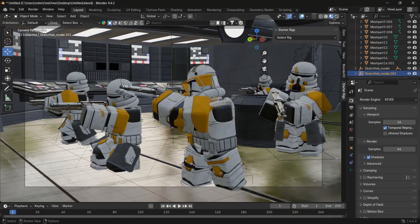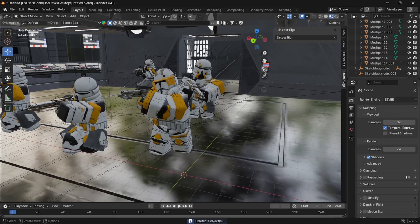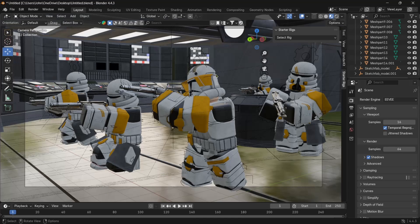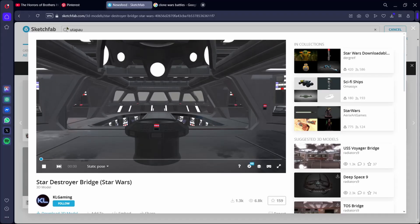All right, I'm back. I imported a few more DC-15C's. If you want to get more without importing the model and adjusting the size every time, just hit Shift+D to duplicate it — that's how I gave everyone their own gun. You're probably wondering how I got this background or scene. I went into Sketchfab and searched for a Utapau background, but I found this shorter bridge that looked amazing and imported it into Blender.